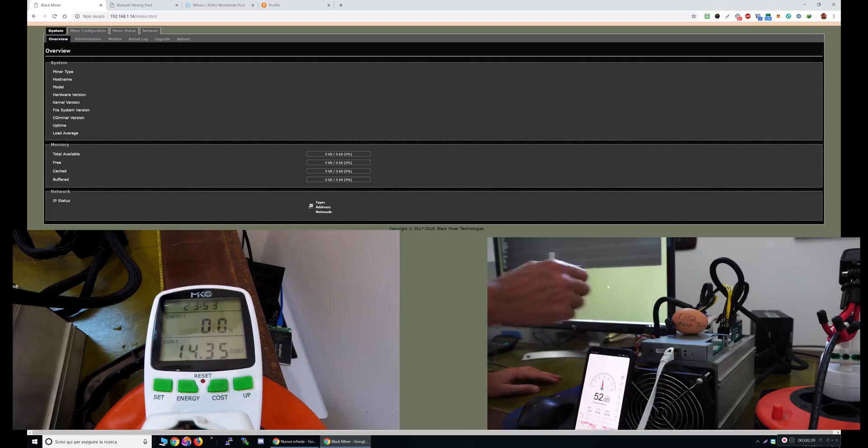It looks like an ASIC, even the control panel looks like an ASIC, but actually it's an FPGA. There are two boards inside, each of them have six chips, for a total of 12 FPGA chips.